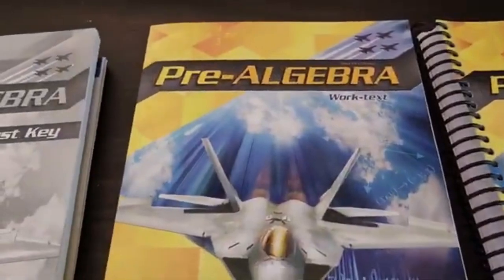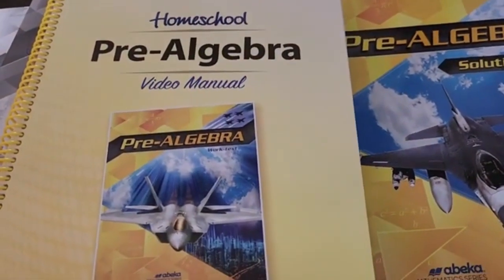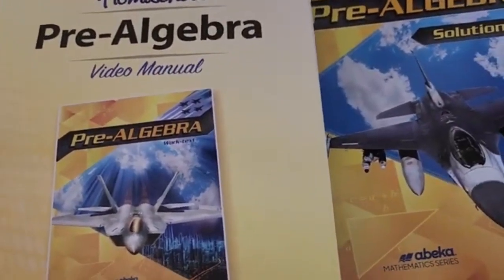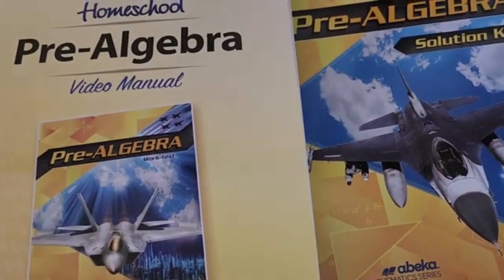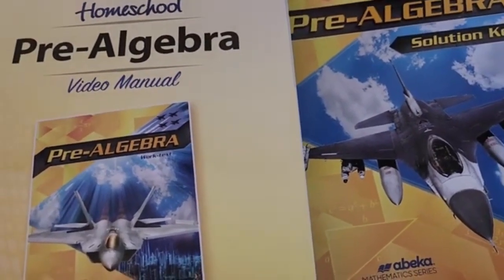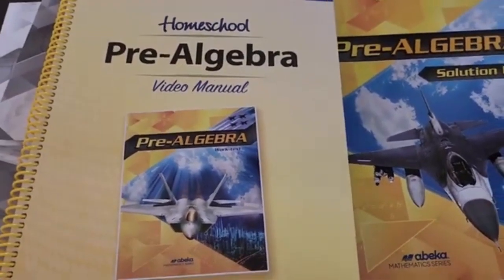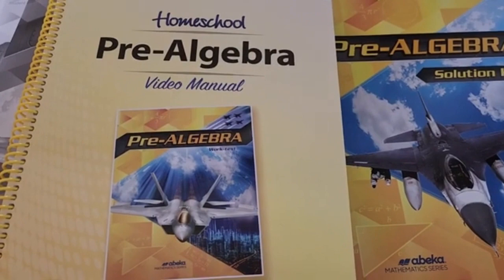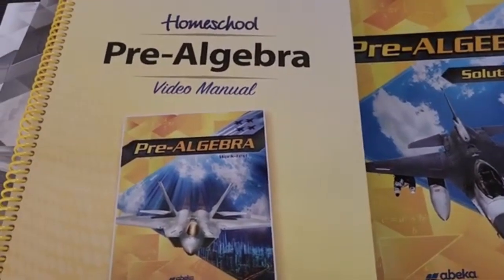That was everything for pre-algebra. Pretty much with Abeka, if you order their whole package, you'll get everything that you need for the school year minus things like notebook paper and graph paper. I hope that you found this video helpful. If you have any questions, go ahead and leave them down in the comment section, and I hope that you have a wonderful day.